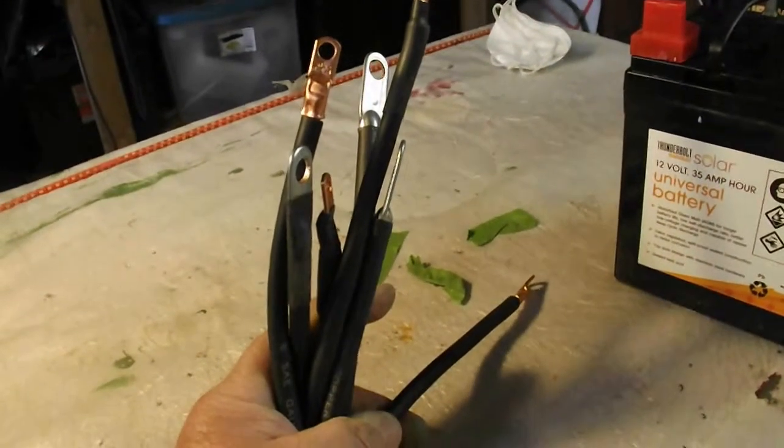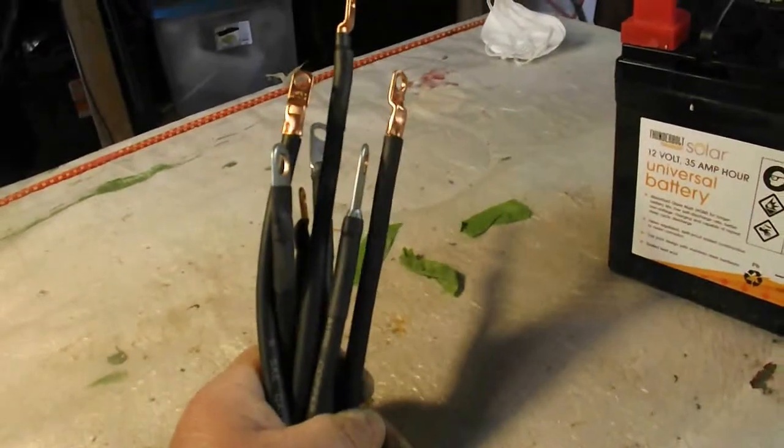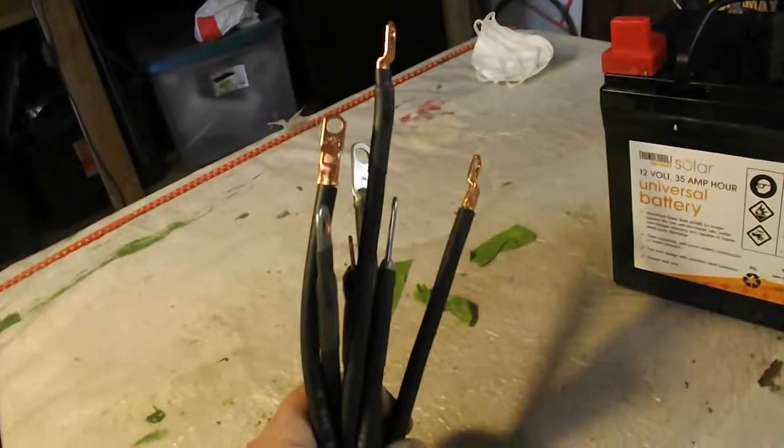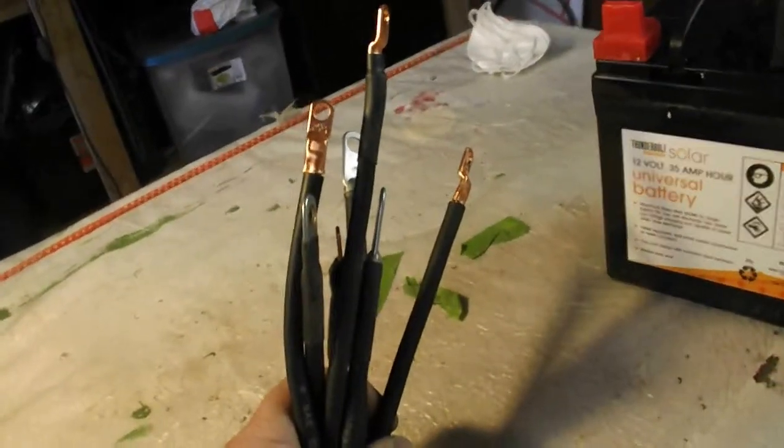Okay YouTube, I bet you think this is another video on how to make battery cables for the solar. But it isn't. I'm just going to try to show you how to save a little bit of money in making cables.